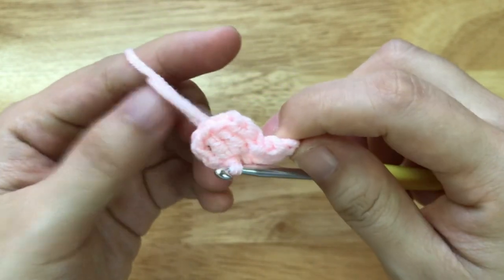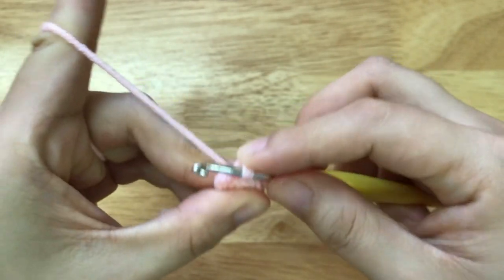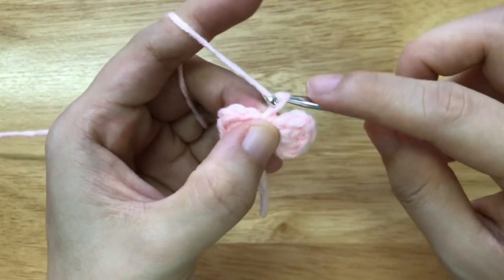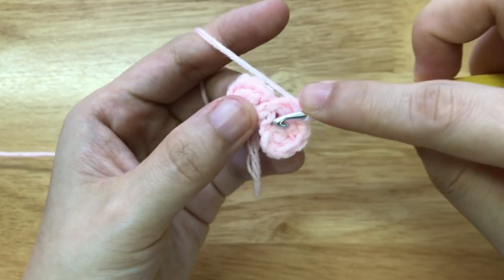Then we will rotate it this way and make a slip stitch at the center of the bow. Then we will make a small puff here by making a chain of 2. Yarn over, insert the hook to the loop.